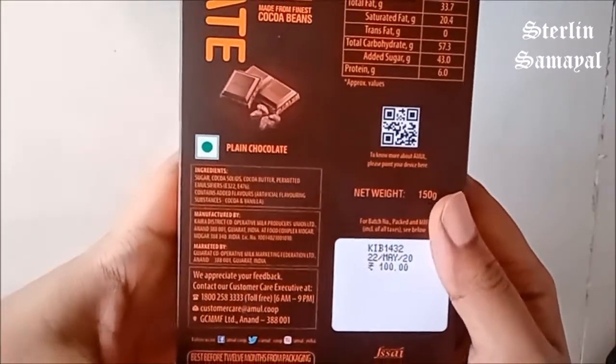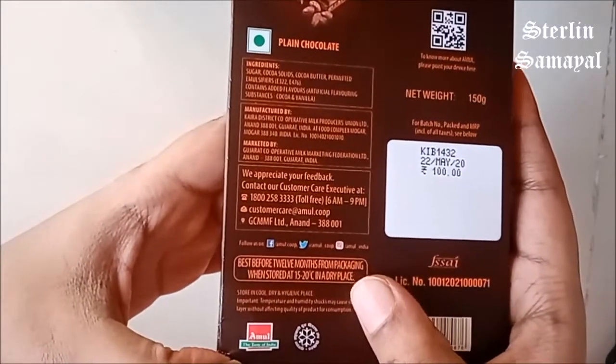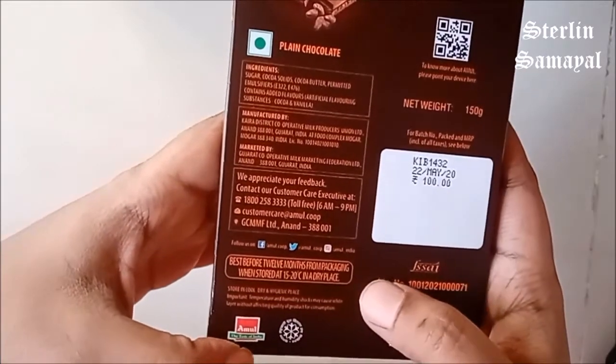This is available at a discount. Best before 12 months when stored at 15–20°C in a dry place.